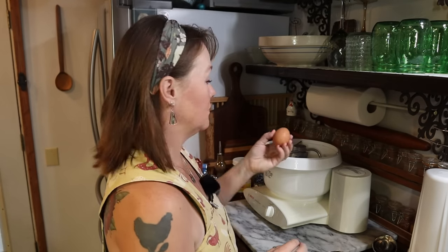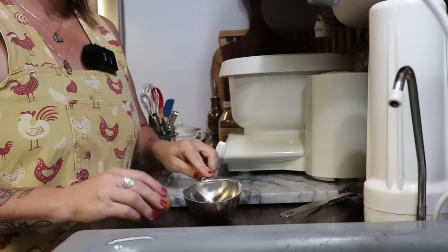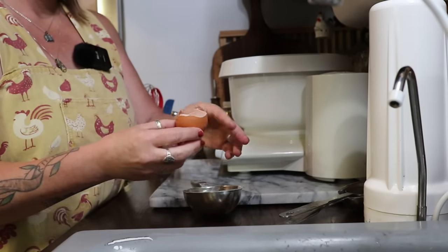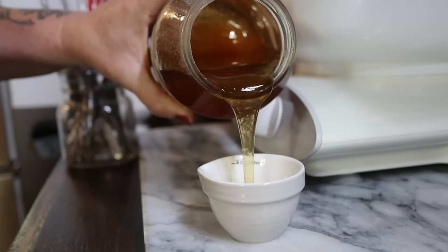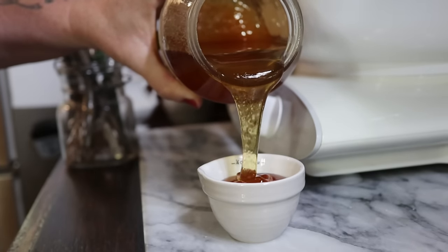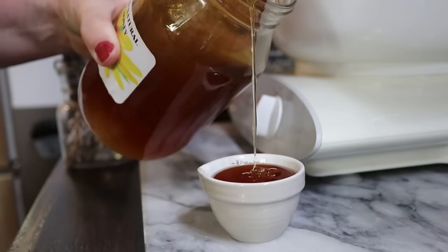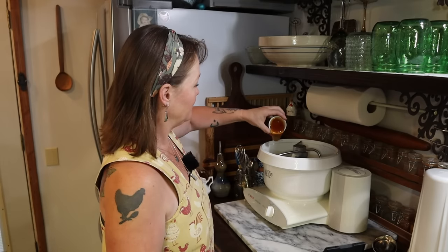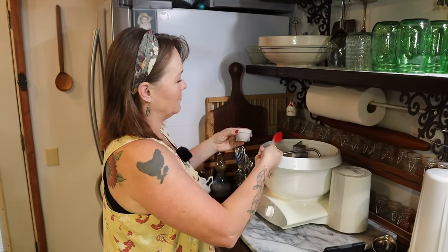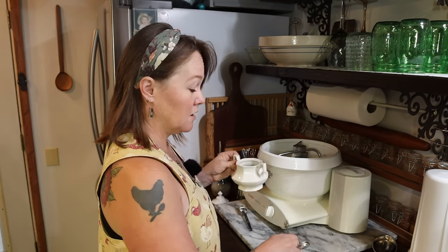Next I'm going to need one room-temperature egg, and I'm going to break it into a separate dish first. If the egg is bad or if the eggshell disintegrates in my hand, I don't want to be dumping that into my mixing bowl — it would be much harder to get eggshell out. I'm also going to need a quarter cup of honey and one and a half teaspoons of salt.